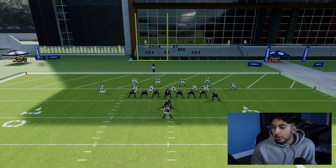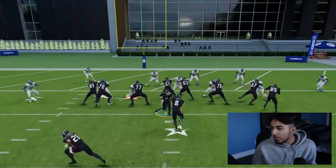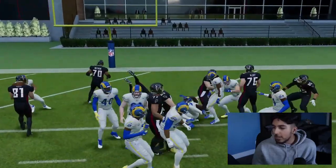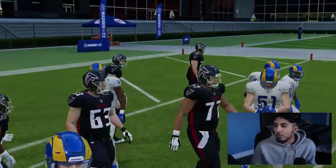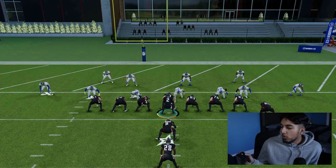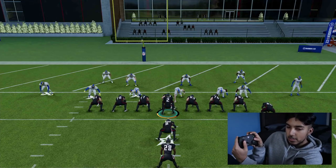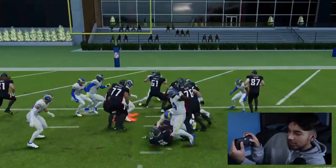What you're going to want is someone very tall at your fullback spot, or someone who can jump very high. For me, I use Kyle Pitts. I highly recommend you copy him — it doesn't even have to be the full card; you could cop his Team of the Week card and just dive with him. Basically, we are going to hold X and get a nice dive animation — dive right into the end zone.